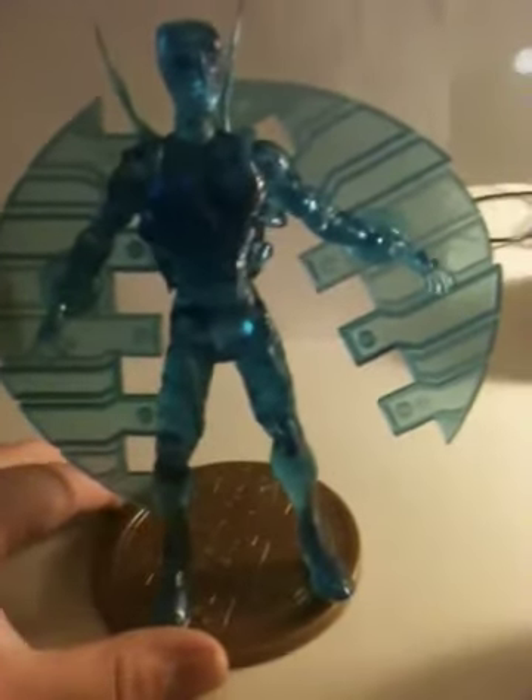What's up YouTube, this is HuskyCogTNT118 with a how-to video on attaching the wings to the DC Direct first appearance Blue Beetle. This also goes for the non-variant — this is a variant.